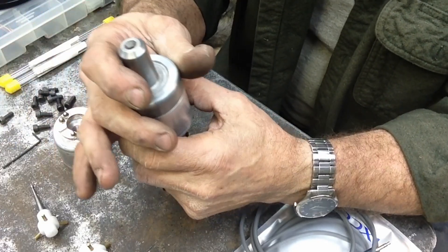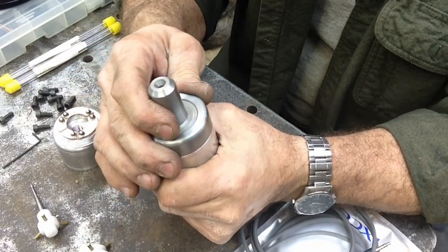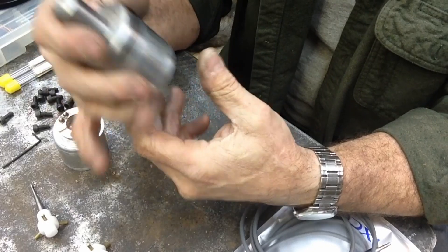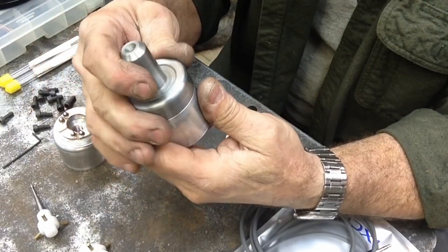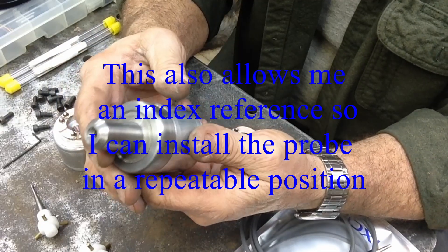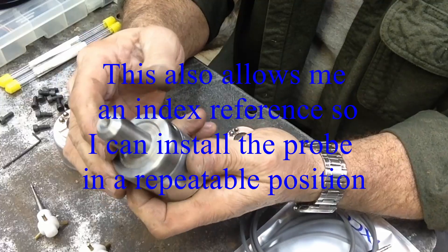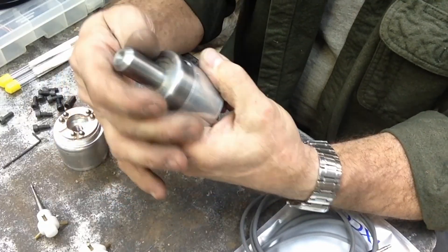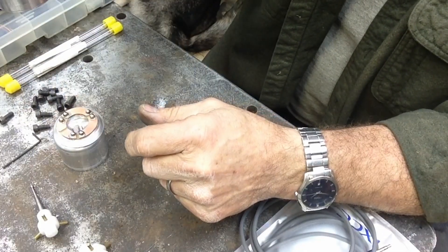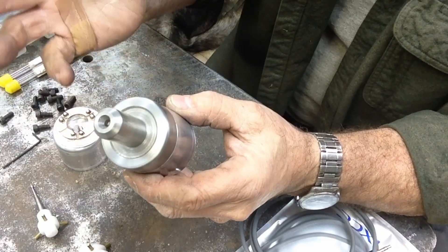The reason for the knob is when I adjust the probe tip for concentricity, I'm having to turn the whole probe body and working against the belts and motor — there's no spindle release to allow it to freewheel. So I put a little hole in there so I can grab a hold of it and adjust it. It also gave me a reference point so I can set it up to come out the right-hand side of the mill and index it consistently.